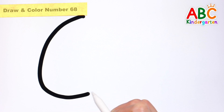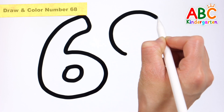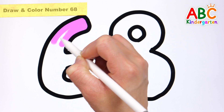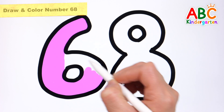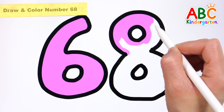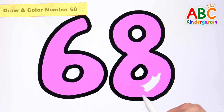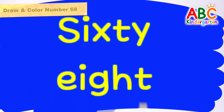Let's draw the number 68. What color should we color it? Let's color it pink. 68! Great job!